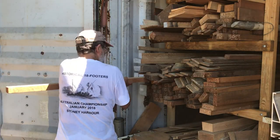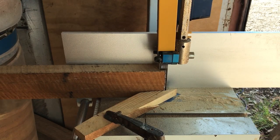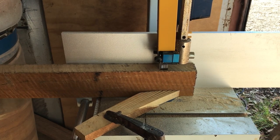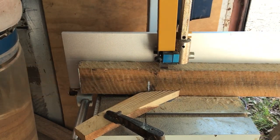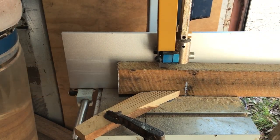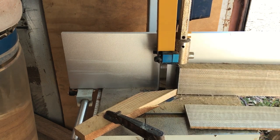I've got a stock of spotted gum for stringers and so on, and hewn pine for planking. Whenever I need to, I drive out and machine up some timber — in this case, some spotted gum for stringers and enough hewn pine for three rounds of planking. Look at the lovely fiddleback on that bit of spotty.